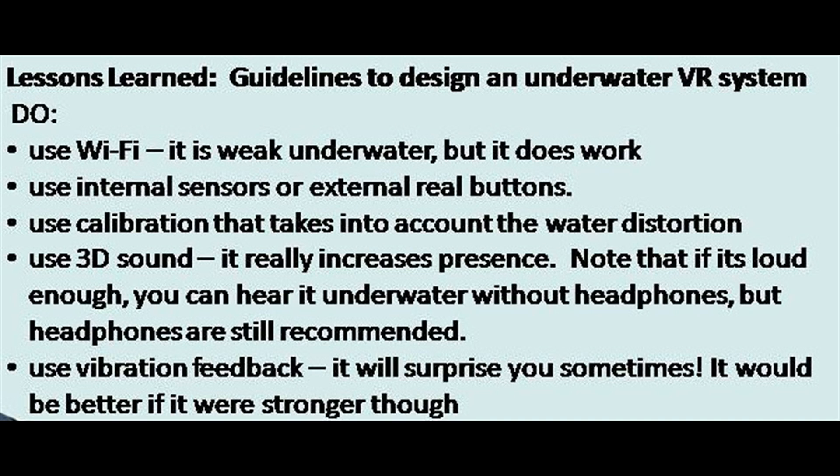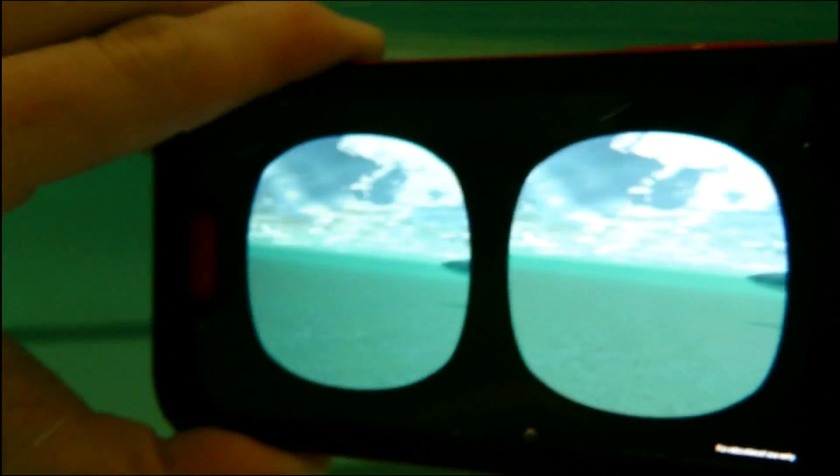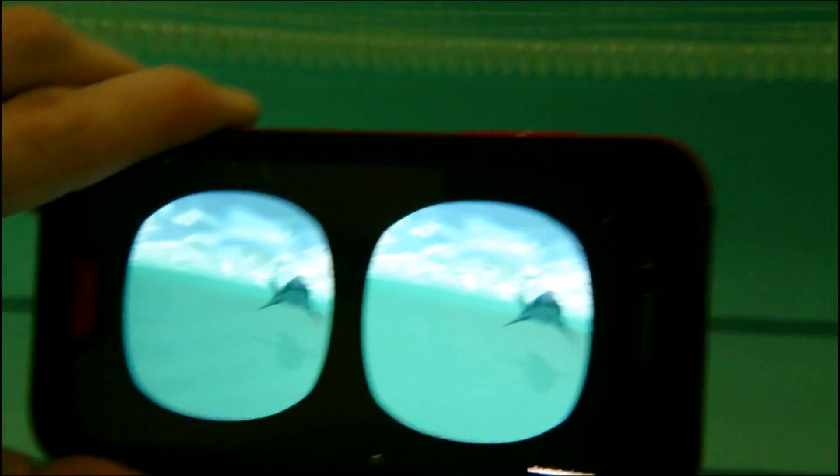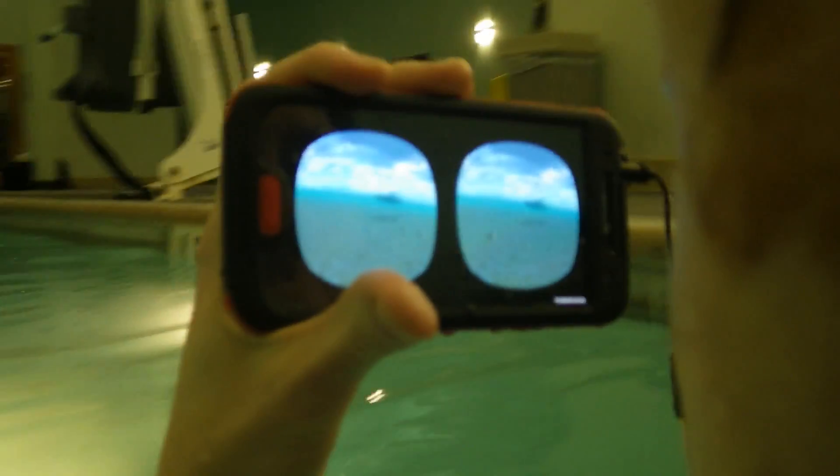Just make sure not to drop the earpieces into the water, even the waterproof ones. And in general, it's not a good idea to detach the main phone from the head mount. Sometimes we get a little too immersed. But all in all, it feels really good to punch that shark right in the nose.